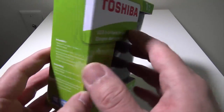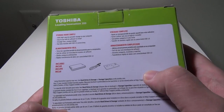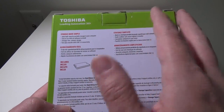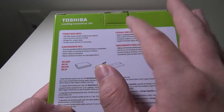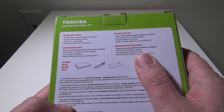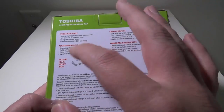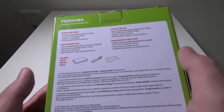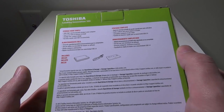I formatted it for games, and it then became part of my available storage. So super easy to set up. On the back, they go over a few different things: basically add high-capacity storage to your computer, no software to install, it's plug-and-play, fast data transfer with USB 3.0 connectivity. You basically get the drive, a 3.0 USB cable, and a guide.